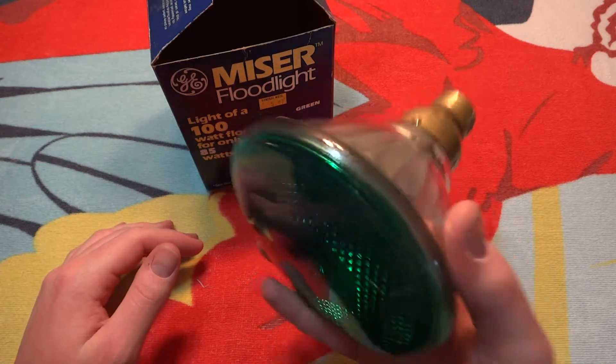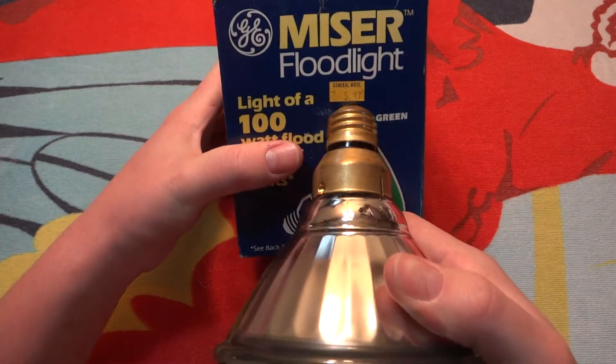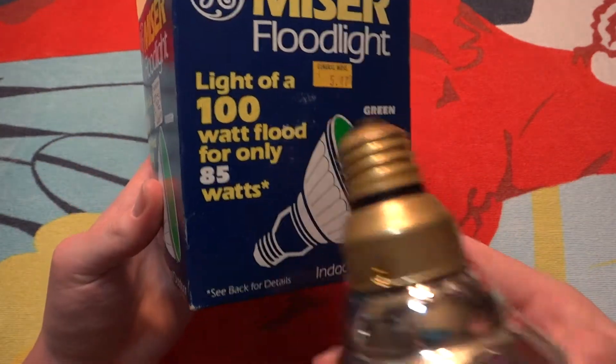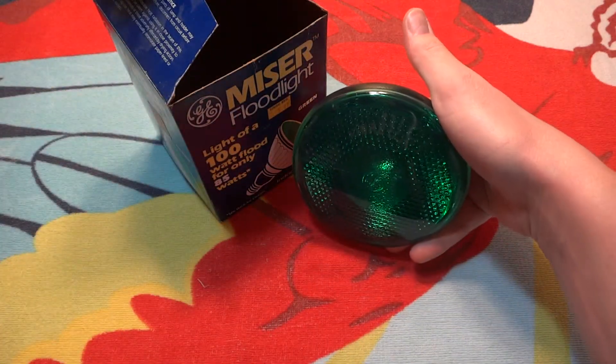Sadly, this bulb does not work. I bought it at a hardware store, but it is still a very good collectible item in my mind.